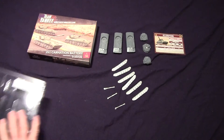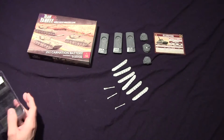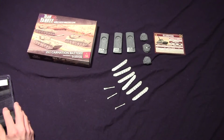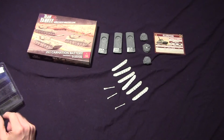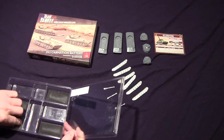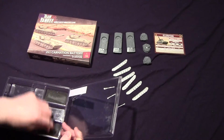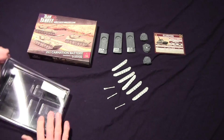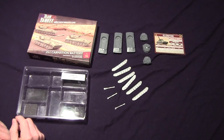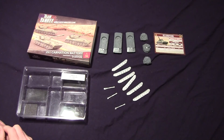I'm going to flip this over because it's much easier to see. There's nothing underneath. There's no stickers, and there are no decals either. So that is what is in the carnation box.